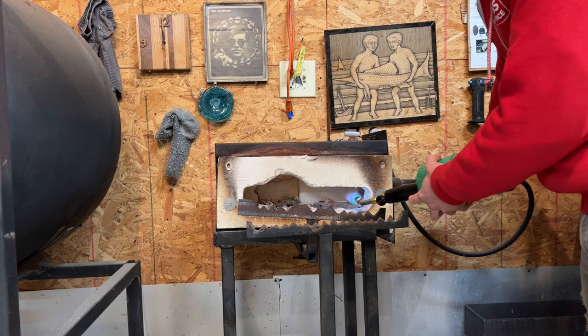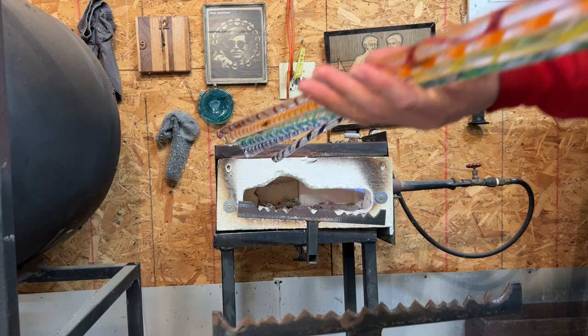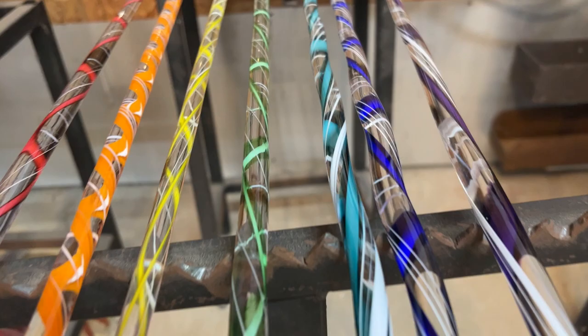The first thing that I do is heat up the pipe warmer. Some of this I actually do torch working, flame working, and then some of it I do in the furnace or in the glory hole. I preheat the canes in the pipe warmer so when I stick them in the 2,000 degree furnace, they don't explode.